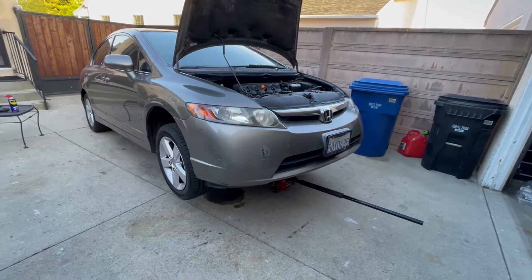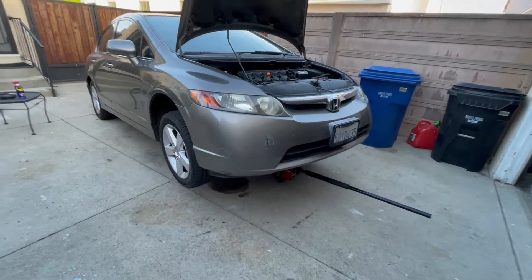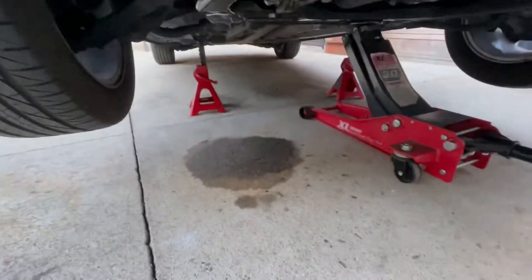Alright guys, this video is going to be a quick review on this ATP 205 Reseal. So as you can see, I have an oil leak on my 2006 Honda Civic. This is what I find every morning. Let me show you where I see it coming from.